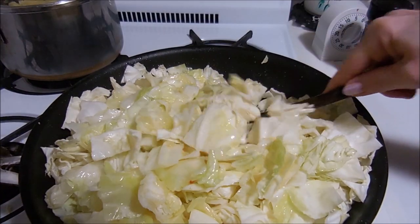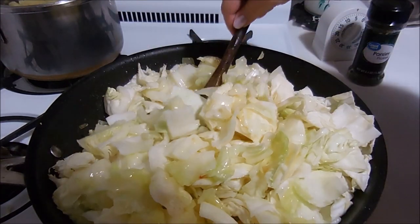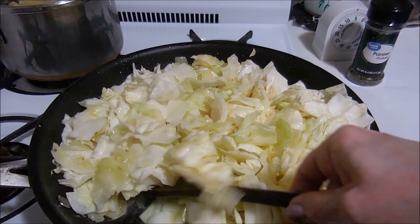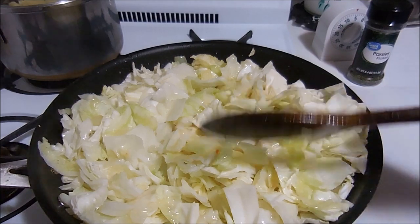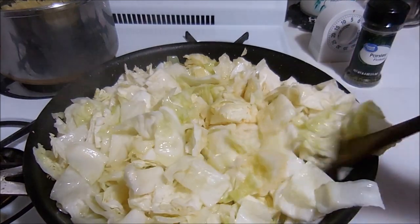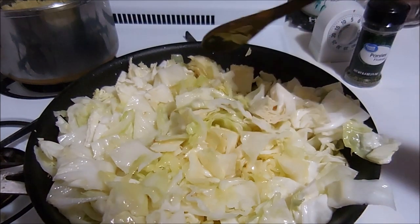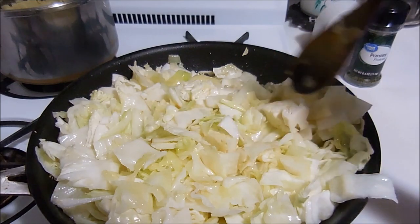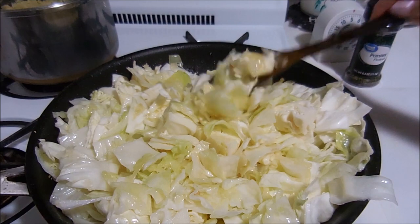This meal is also known as halushki. I learned it from my ex-mother-in-law, who learned how to cook from her mother who was from the old country — and that woman could cook like you would not believe. I don't think she ever made anything that didn't taste good. If your cabbage isn't wilting the way you want, add a little water — it just helps to steam it through.